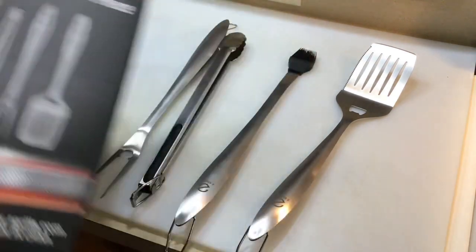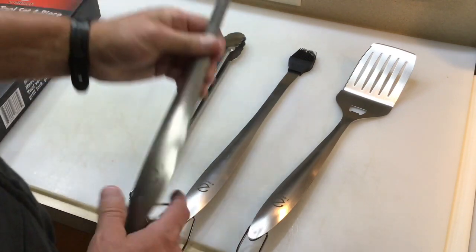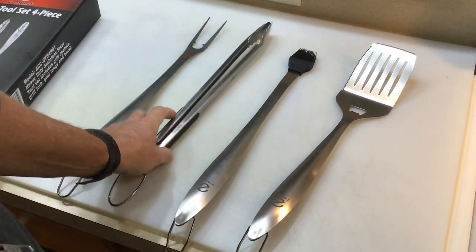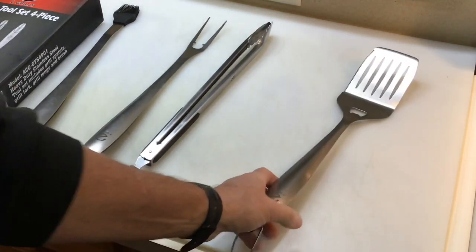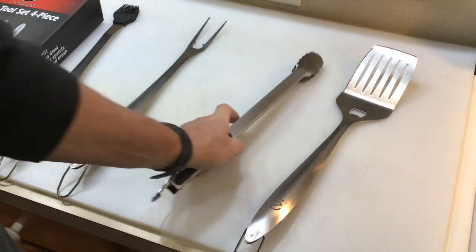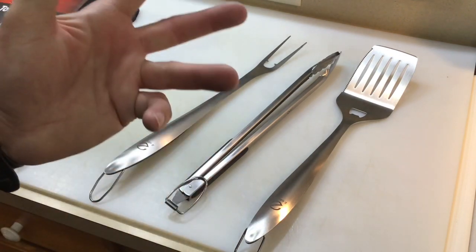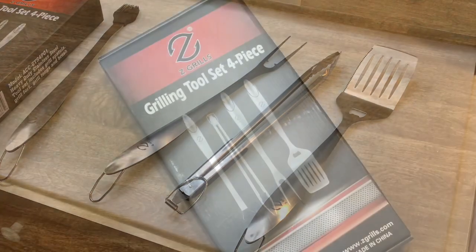Final thoughts on the Z Grills four-piece set: one of the downfalls is $50, but I think you're getting what you pay for. I proved this is 100% stainless steel, they are heavy duty. I like the hooks. I'm not really sure I'll ever use a brush this long, but I would definitely use the spatula and the tongs, and I'm pretty sure I'd use the fork too. Nicely done by Z Grills. Check them out at zgrills.com. Thumbs up, leave a comment, and as always, thanks for watching!